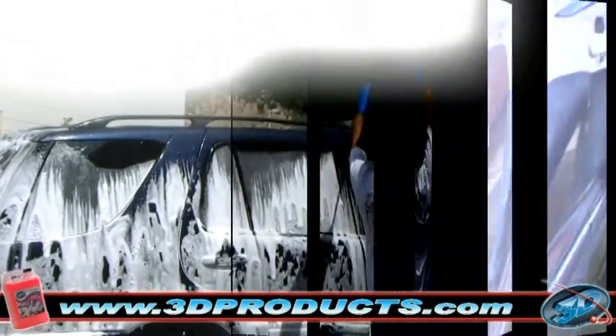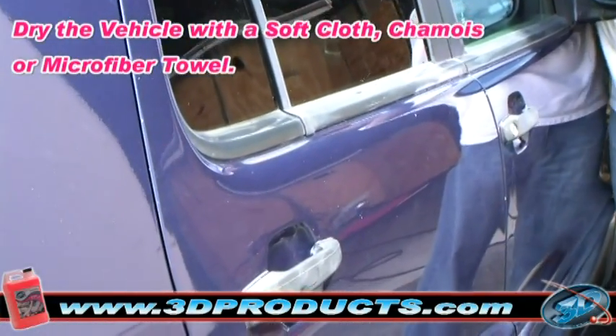To dry, use a clean soft cloth, chamois, or microfiber towel.